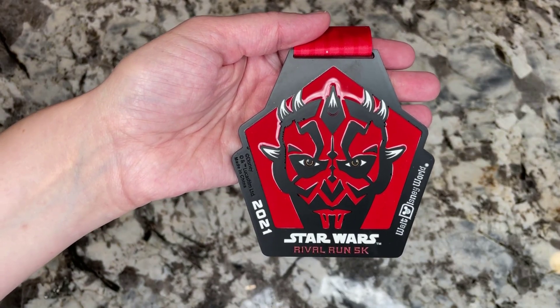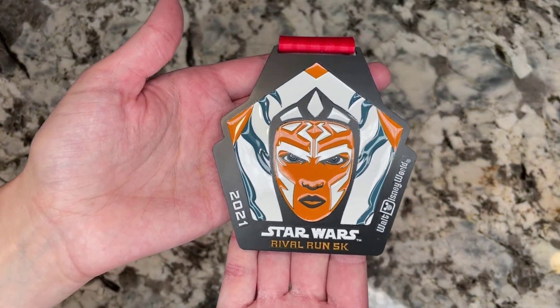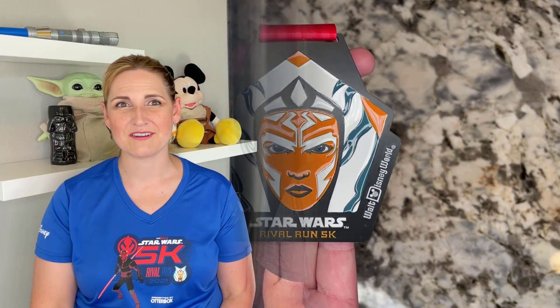So was the virtual Star Wars Rival Run worth it? For the kids' races, it was actually a pretty good value because you got a medal and a t-shirt. In terms of the adult 5K — I got the $75 one with the shirt and the medal — it was okay. I think for me it really depends on the medal. I do really like the medal; it's very cool. We'll show some close-ups here so you can see it. If it's a medal you love, then it's really worth it. If it's a medal you're not that into, then it's maybe not that worthwhile.